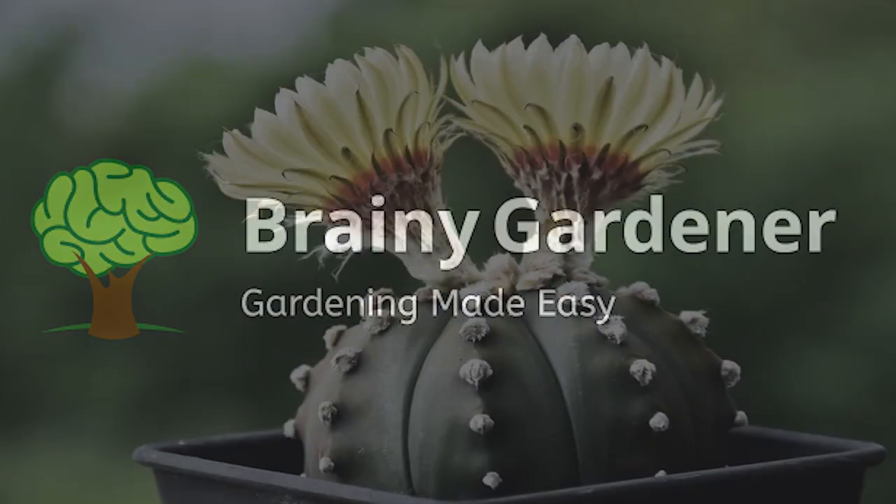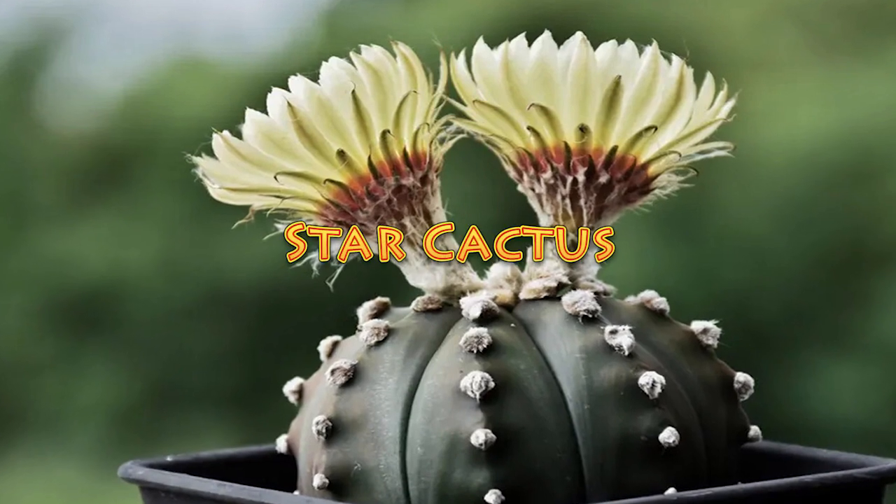Hello and welcome to Brainy Gardener. Today, it is all about how to grow and care for the star cactus.